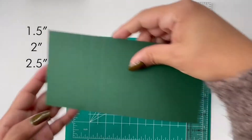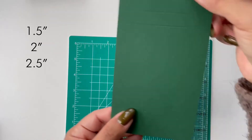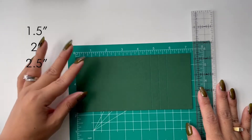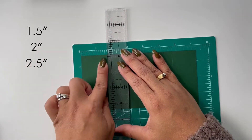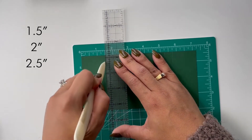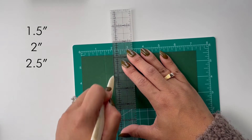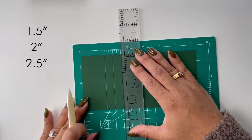So it should look something like this. Now I'm actually going to turn my paper around and do the same measurements from the left edge — so I'm going to go in 1.5 inches, then 2 inches, and then 2.5 inches.